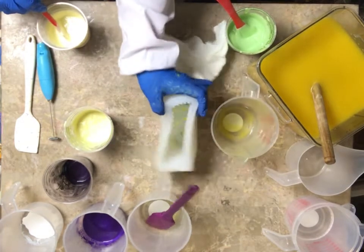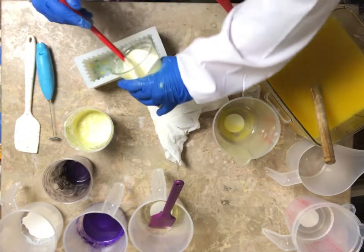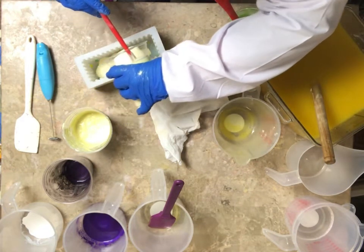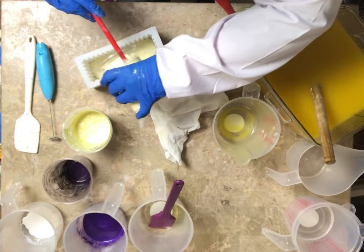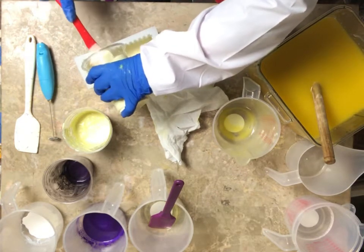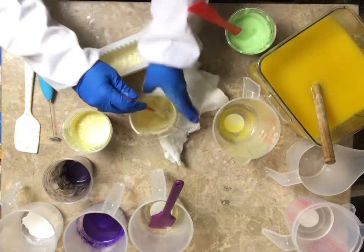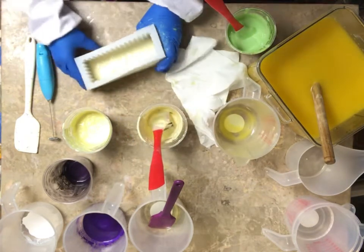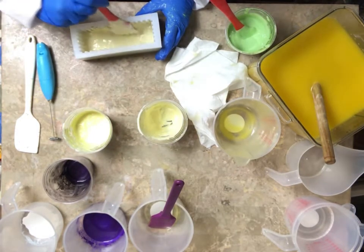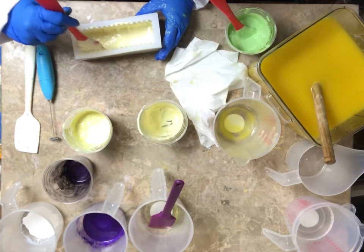I'm going to go ahead and pour some of this in my mold, and I want to do it slowly because I don't want to move around that design that I've painted. I did a middle detail up in the fence post area so it looks like the fence. I'm hoping it's thick enough that it's going to stay.